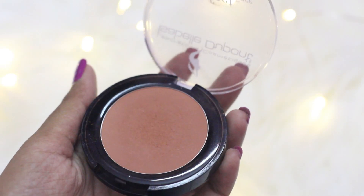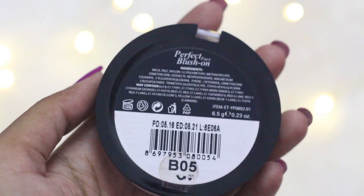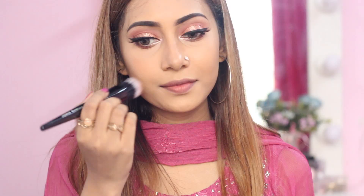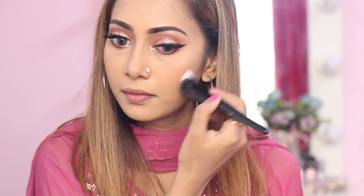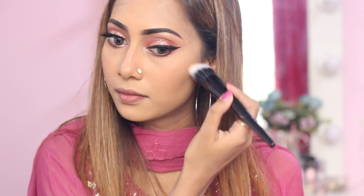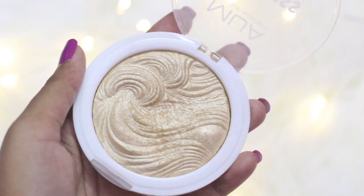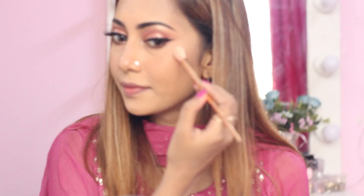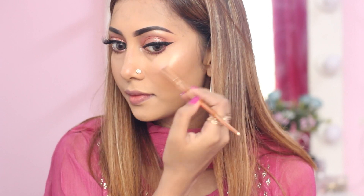As my blush, I have used this Isabella Dupont blush — these are very pigmented so you need to apply it very lightly. I think the duo fiber brushes are ideal for applying these pigmented blushes. As my highlighter, I have used the MUA Highlighter in the shade Golden Scintillation. These are really amazing at an affordable price.